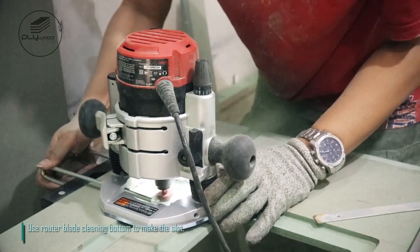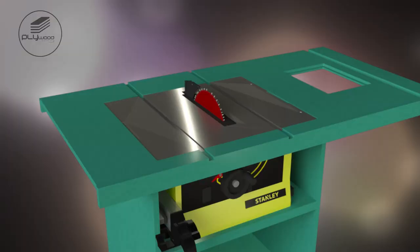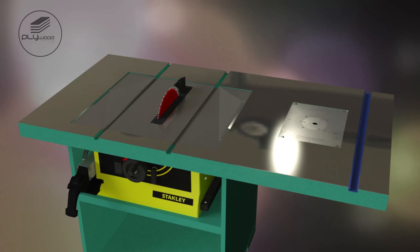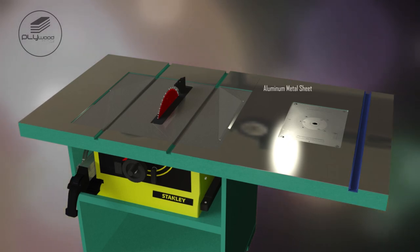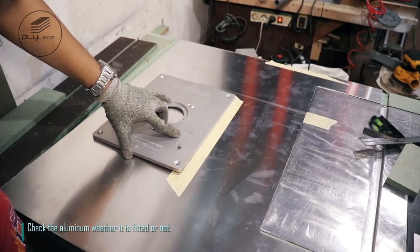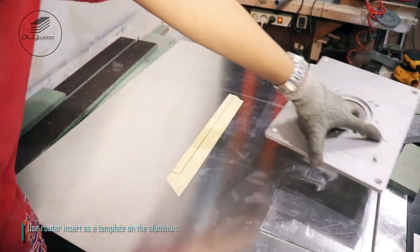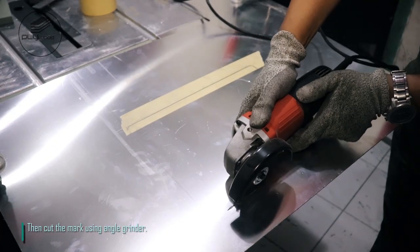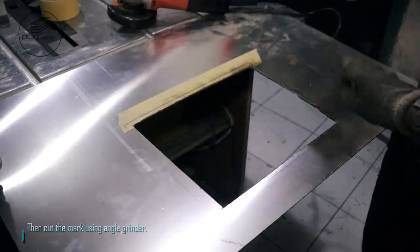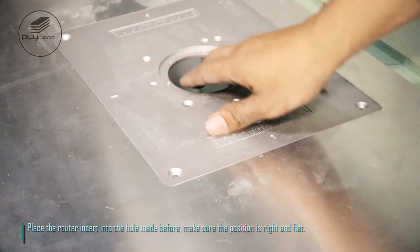Use router blade to clean the bottom and make the slot. Check the aluminum whether it is fitted or not. Use router insert as a template on the aluminum. Place the router insert into the hole made before, make sure the position is right and flat.